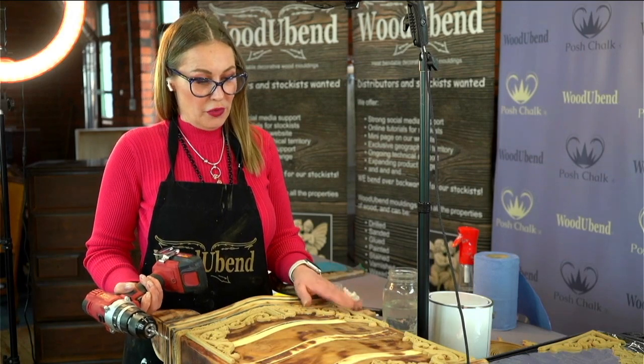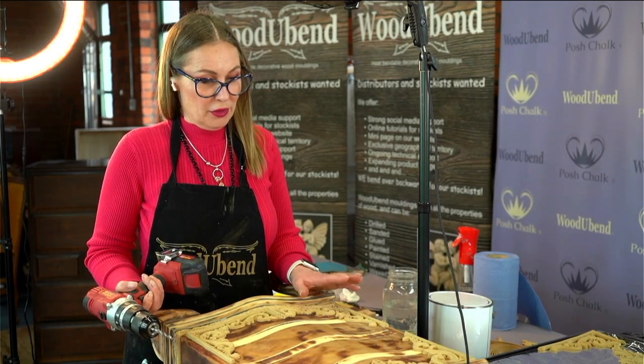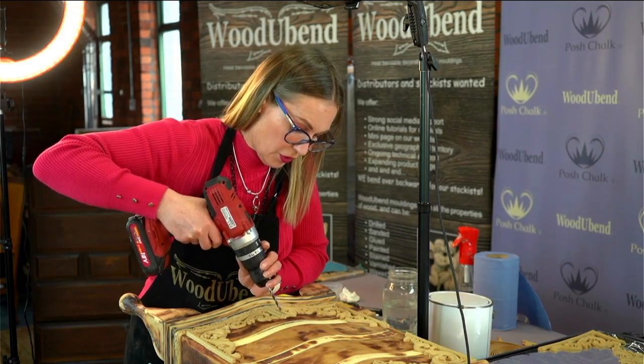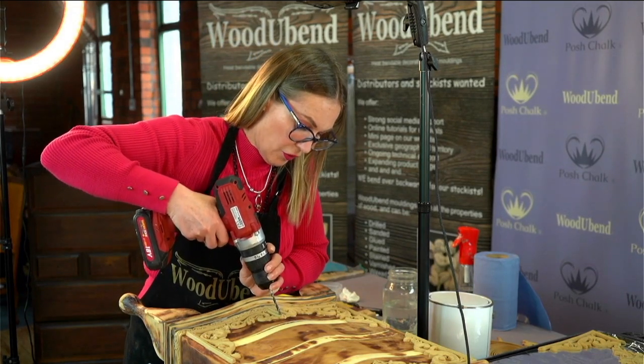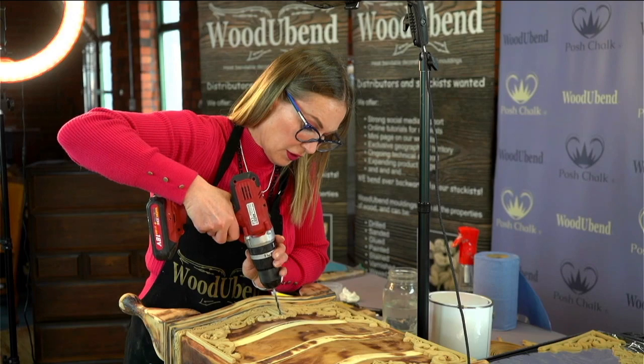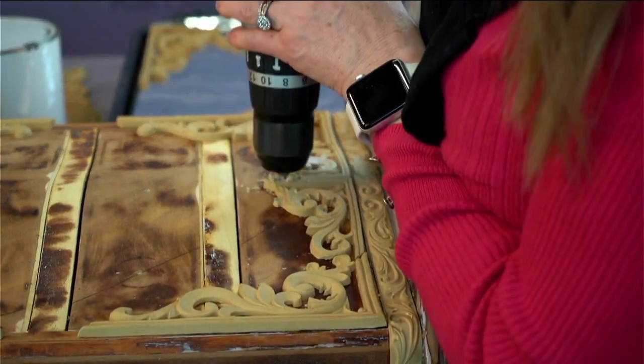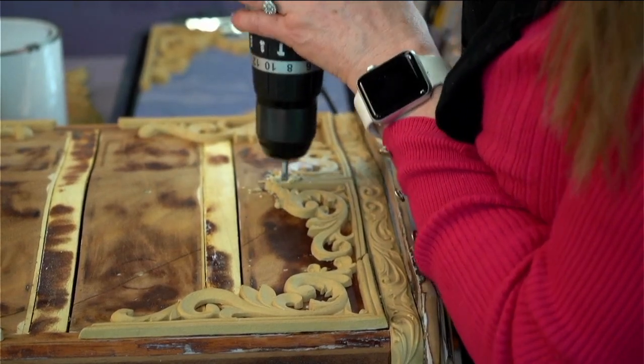So I've got the Wood U Bend mouldings on the surface, they've cooled down, they're nicely adhered, and we're now going to open up the holes where the knobs are going to go. As I said before you can drill Wood U Bend mouldings. You may now ask how are we going to get the drawers open seeing as we've stuck Wood U Bend mouldings over them.